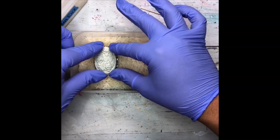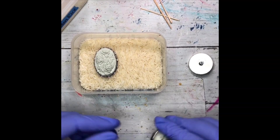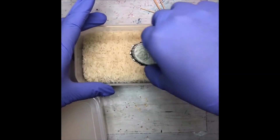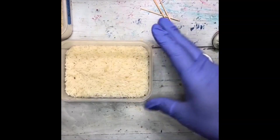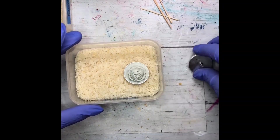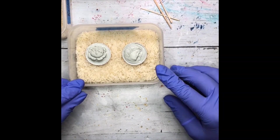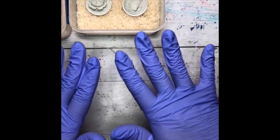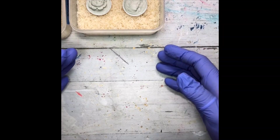I'm going to do the cameo piece by itself, and then do the two post bezels side by side. The trick with pouring resin on something like this is resin will hold its surface tension — it'll stay where it's supposed to stay as long as you don't have too much volume, meaning not so much resin that it's being forced over the edge of the pendant. So we're just going to literally use a toothpick.